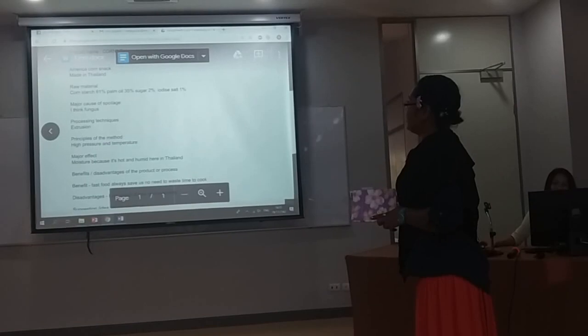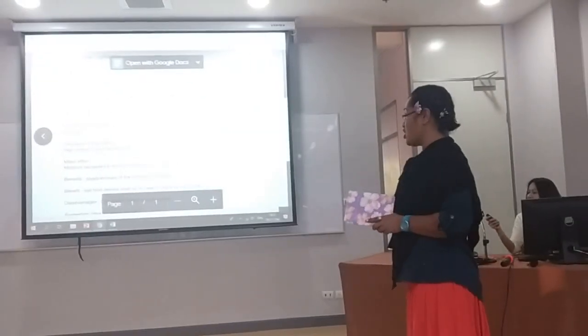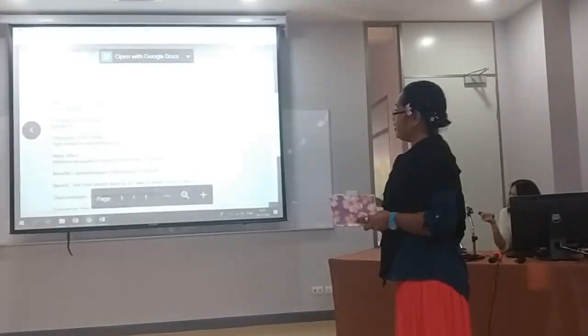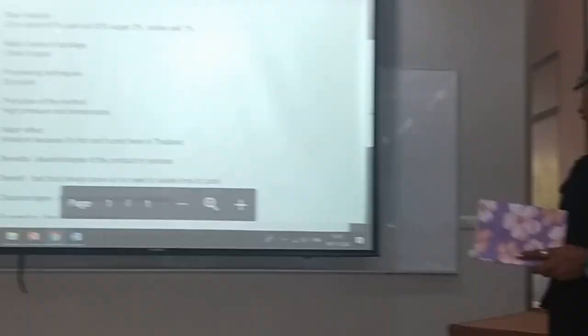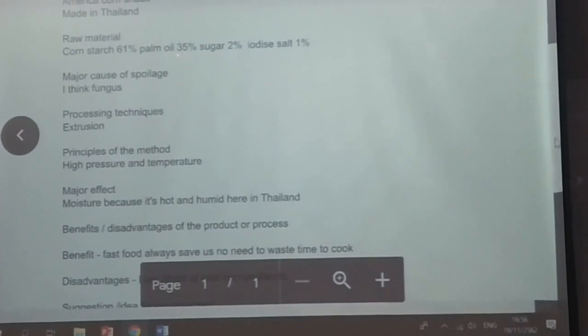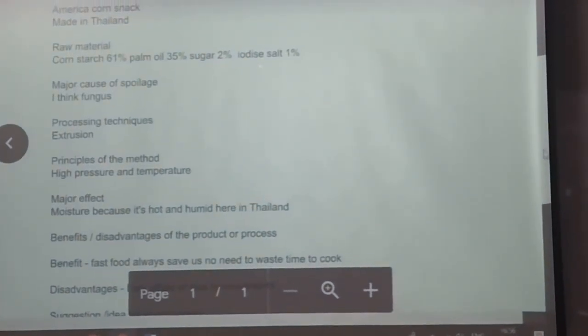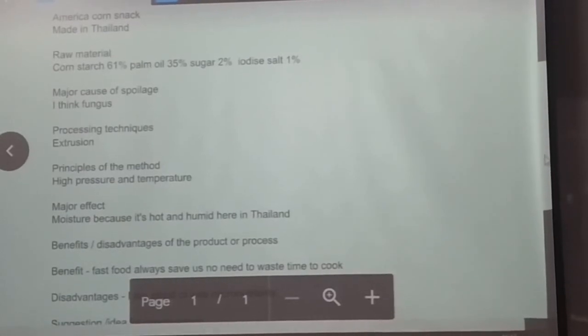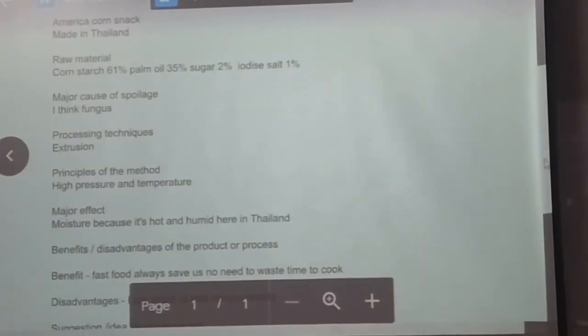It is a snack — an American-style gold corn snack made in Thailand. The raw materials are 61% cornstarch, palm oil, sugar, iota carrageenan, soy, and salt, though the exact percentages for some ingredients are not listed.